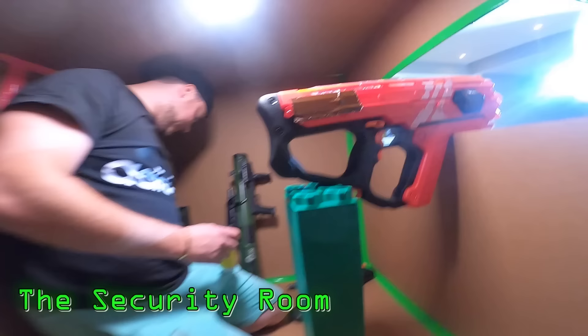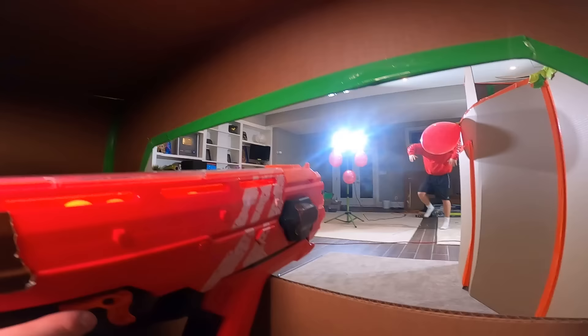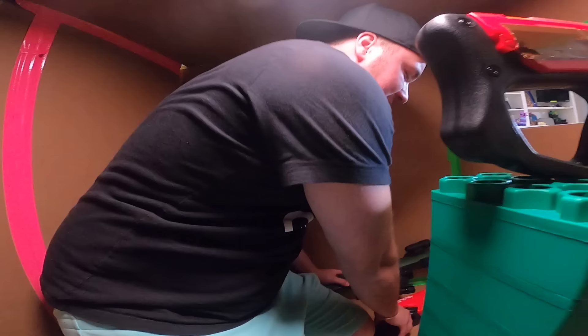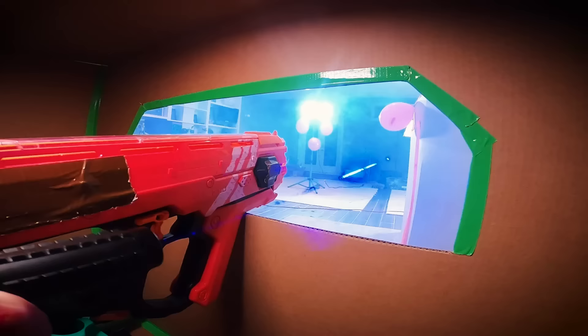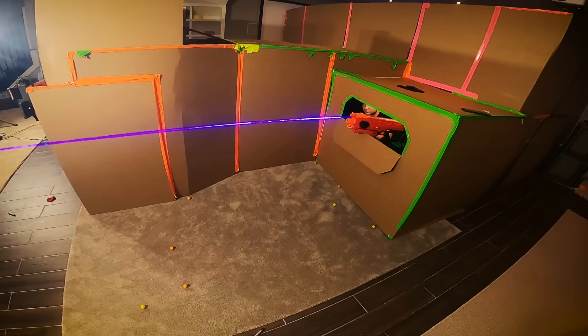Going into the security room — check it out. This is one of the only open places where you can look out and see anyone coming trying to attack the base. Phil, get over here. Let's say someone is coming to attack the base — obviously we have the front camera with the nerf blaster, but if that's not enough you step in here and light them up. We also have an RPG, which I think might be a little bit overkill, and we've got the Stark Industries blaster. That's a pretty legit defense system.